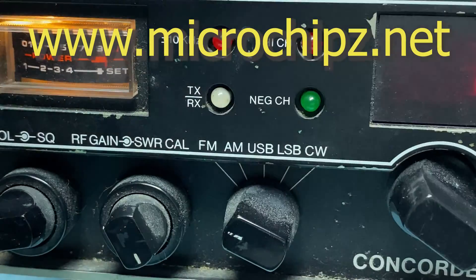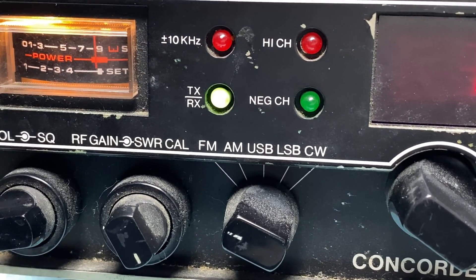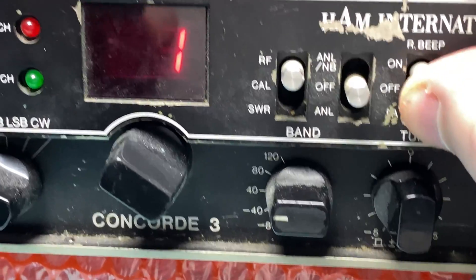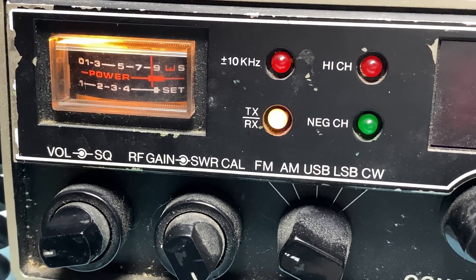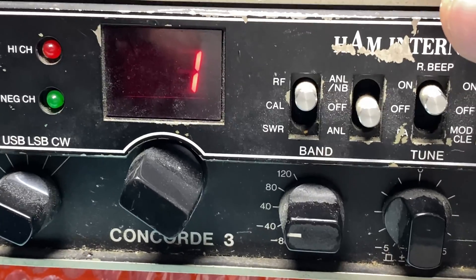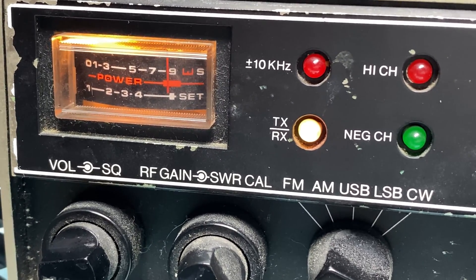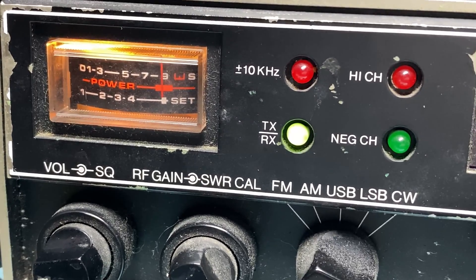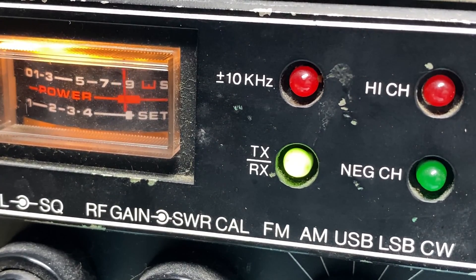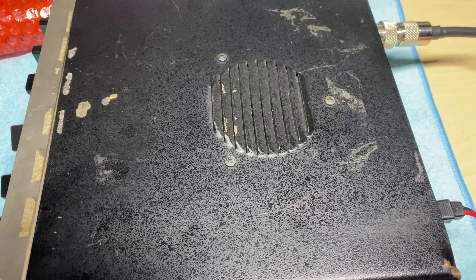Apparently this was in the owner's loft for many years — it used to work, but when he brought it back out it had issues. The problem is that when you switch the radio on, it keeps the transmit stuck on. The TX/RX light seemed to be lighting up both green and red, and even though the needle's moving it's not actually producing any RF power. It's fine on receive — something is wrong with transmit.